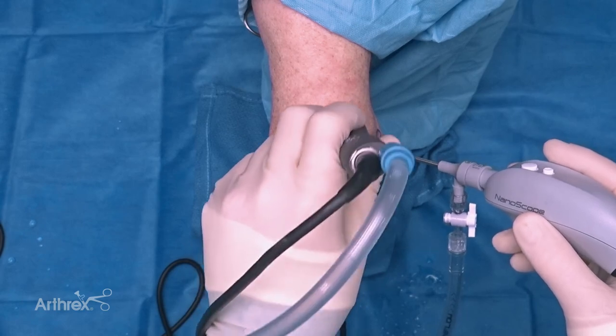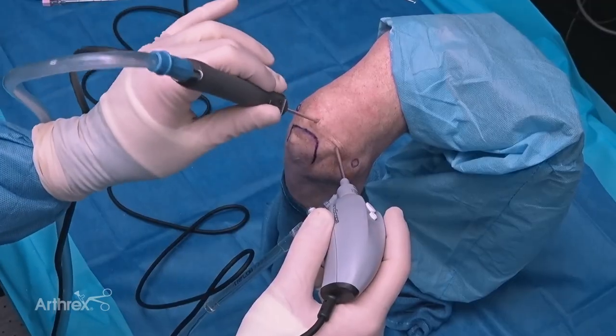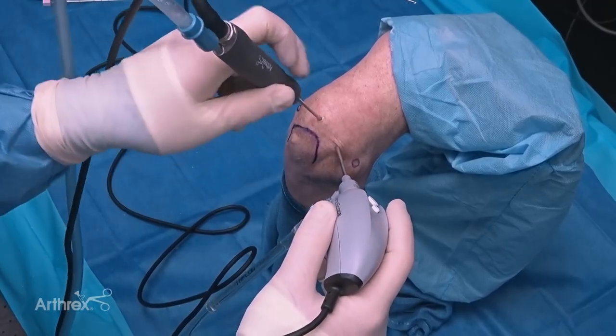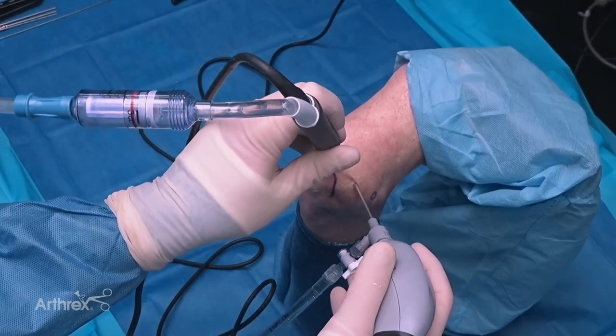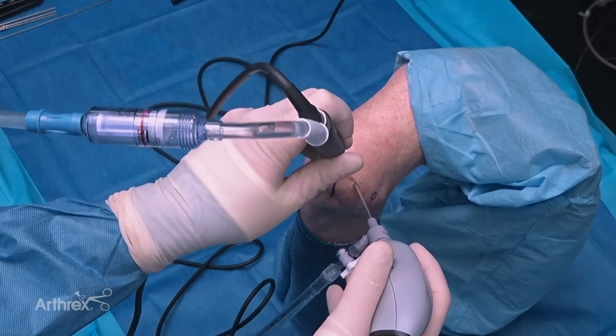You can see it's a much lighter, smaller design, so I'm able to hold it more like a pencil rather than a large blunt instrument, which gives me much more precision. I'm going to turn the flow up and start to debride this chondrocalcinosis, and as you can see, despite the extensive calcinosis, it's doing an effective job at removing this tissue.